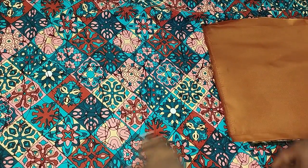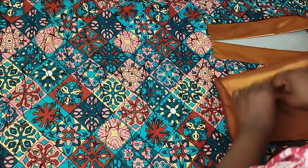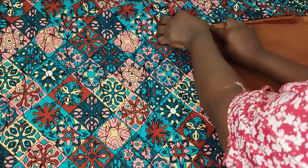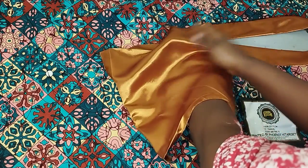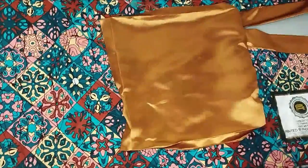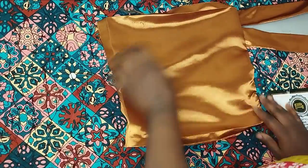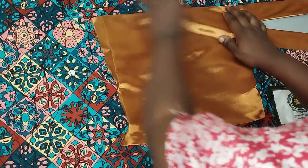I match the design piece to the first color line on the dress, then sew it straight. After sewing, I flip the design panel over. I've made sure this side aligns properly — it's very important that it does.